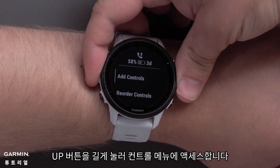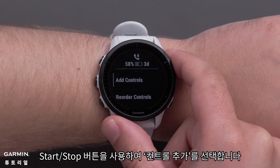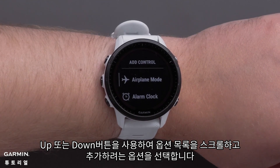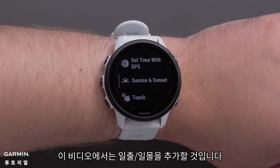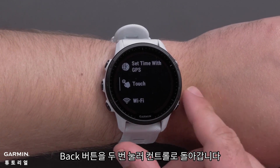Press and hold the up button to access the controls menu. Select Add Controls using the Start Stop button. Use the up or down buttons to scroll through the list of options and select the options you would like to add. In this video, we will be adding Sunrise Sunset. Press the back button two times to get back to your controls.